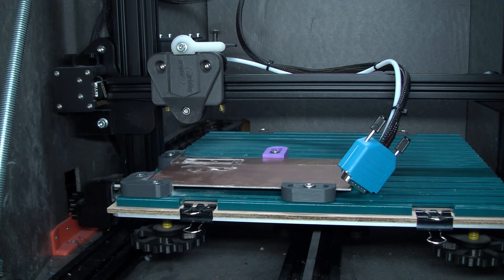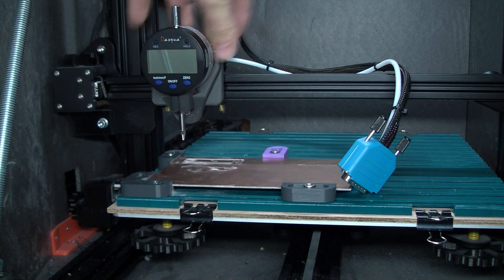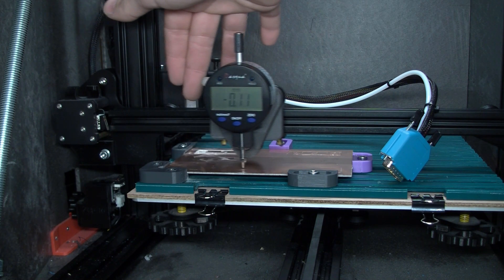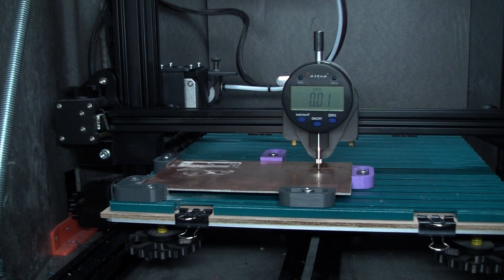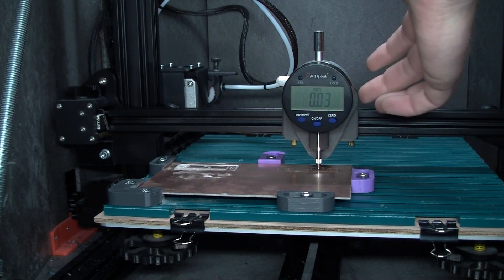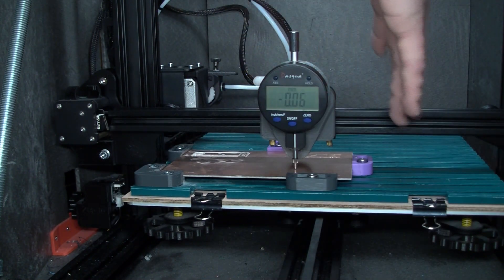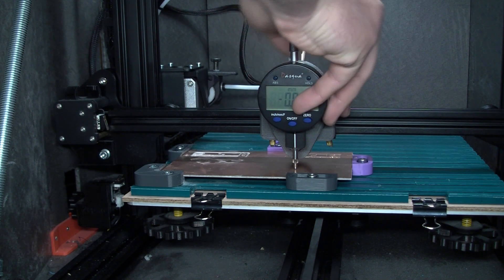I don't even have to turn on the printer — I can just add the DTI. I'm going to manually go over the board. There it's at zero. And there it's again at zero. I can say I'm happy with this, so I will keep it that way. I don't think I can get it any better.